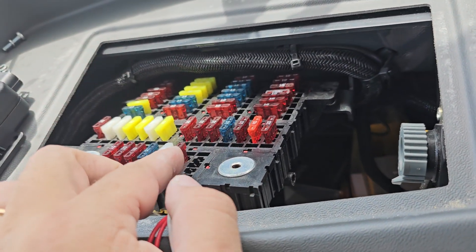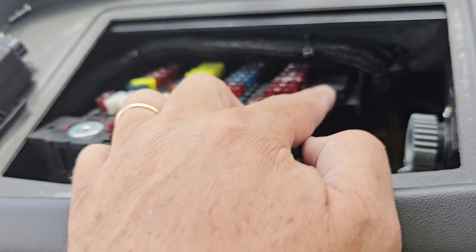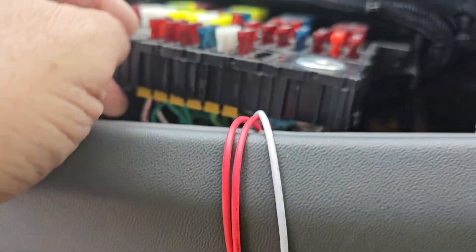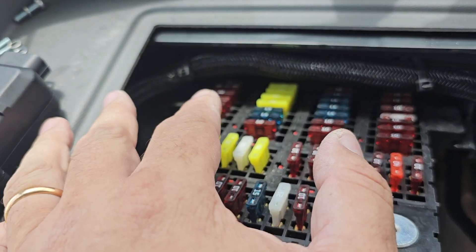I did use an Adafuse on the other one, but I wanted to do it a little bit more hardwired on this one. So you're gonna take these three screws out and the fuse box is gonna come out a little bit. This is constant and it feeds this block, and this is ignition and it feeds, I believe, over there.